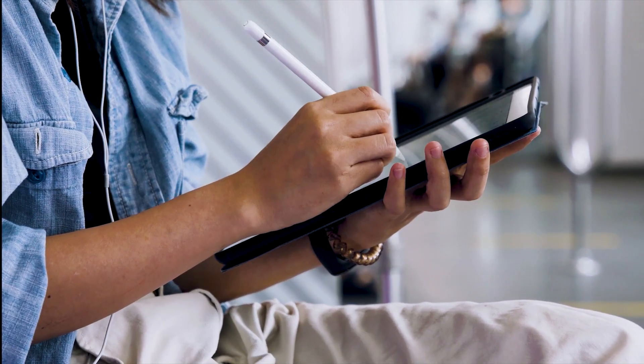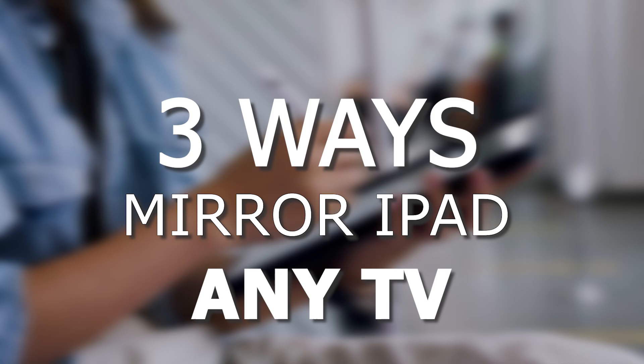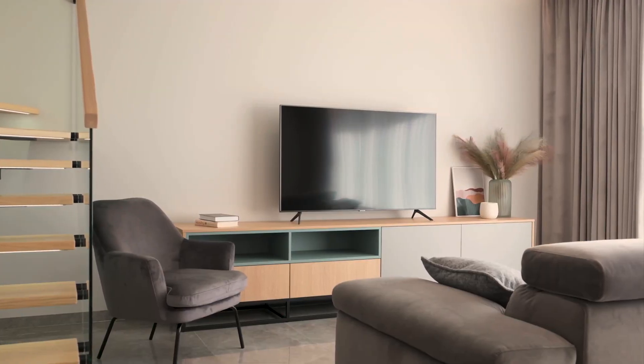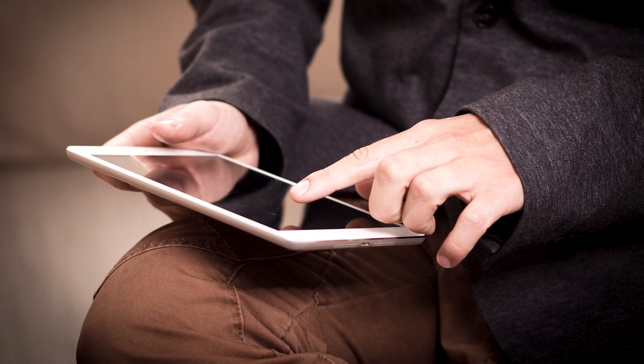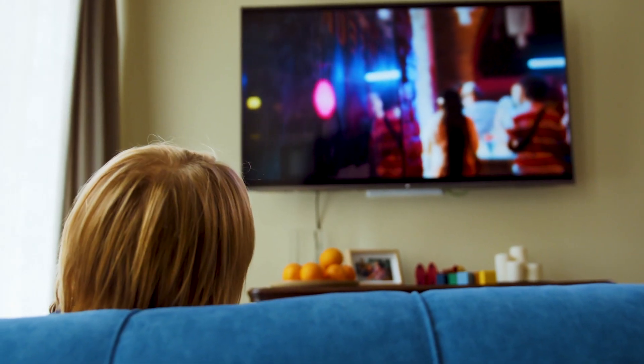In today's tech video, I'm going to show you three different ways of how to mirror your iPad to any TV. Some of the newer TVs have a built-in way of mirroring your iPad to the screen, but not all TVs have this capability. The three ways I'm going to show you will work on any model of TV and any year of TV.